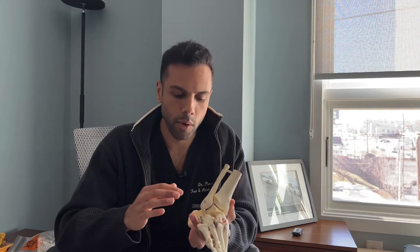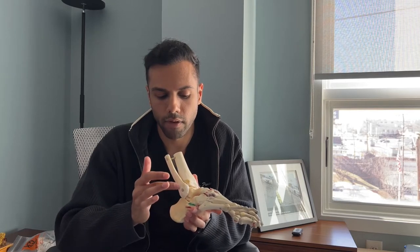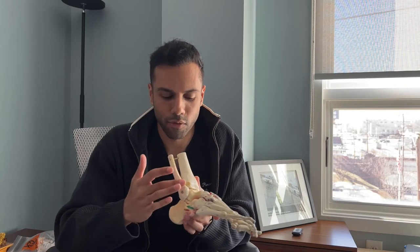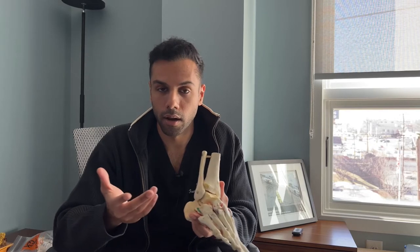If necessary, we open this up and fix these lateral ankle ligaments — there are three: ATFL, CFL, PTFL — they're just names for the connections of the ligament. And that's done on a case by case basis.